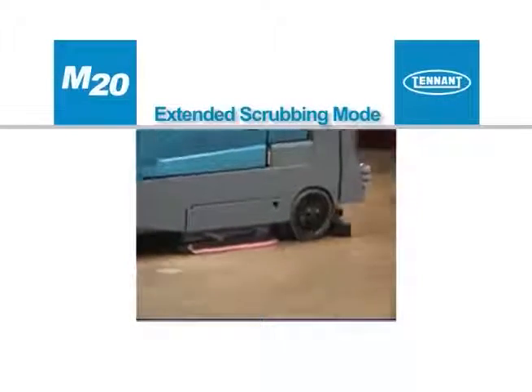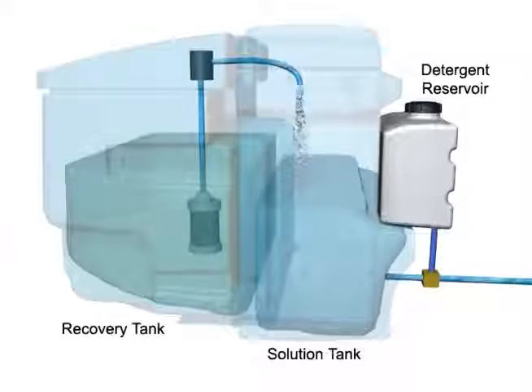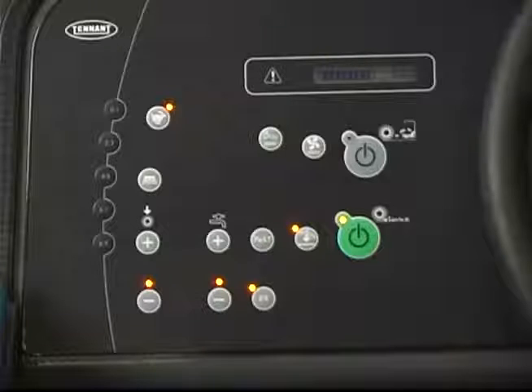The extended scrub or ES mode provides an economical method for scrubbing floors. The ES system recycles recovered solution from the recovery tank through a filtration system and transfers it back into the solution tank for reuse. As the solution is reused, detergent is injected into the solution to maintain a consistent concentration and improve cleaning ability. If your machine is equipped with the ES system, pressing the ES button turns the ES system on and off. The machine will default to the ES setting the next time the machine is started if the machine is shut off while in the ES mode. If the ES system is active, the solution is recycled automatically whenever enough solution is detected in the recovery tank. When operating in ES mode: bottom solution flow light on means low flow rate without detergent; middle light on means low flow rate with detergent; top light on means high flow rate with detergent.